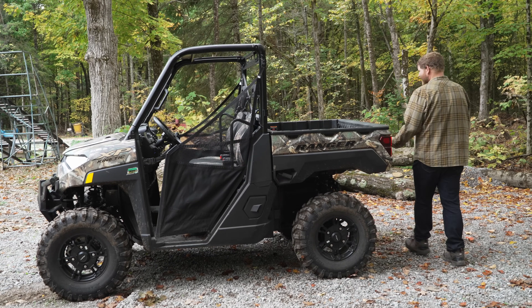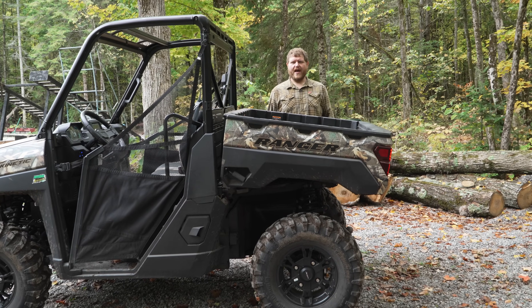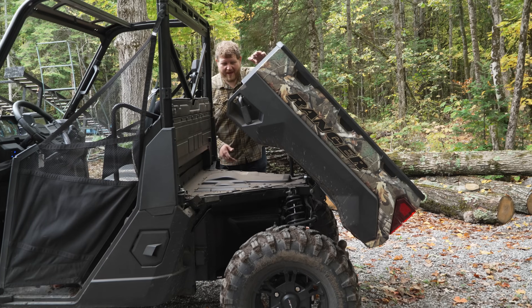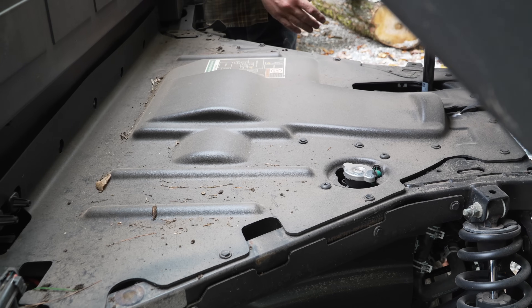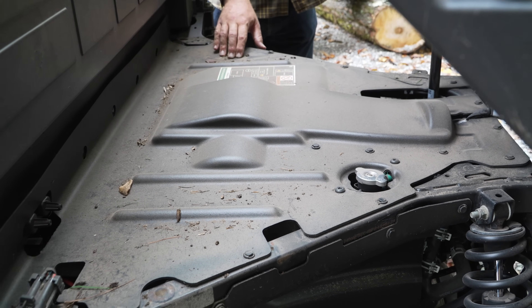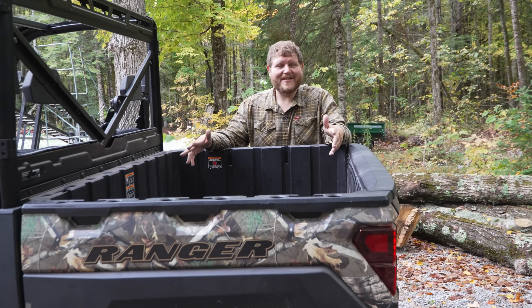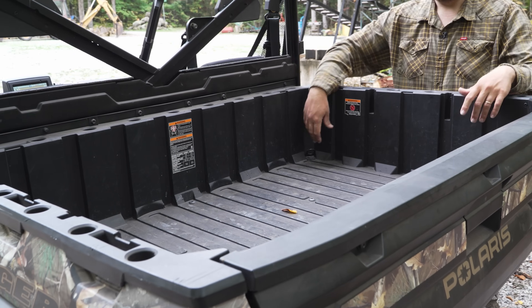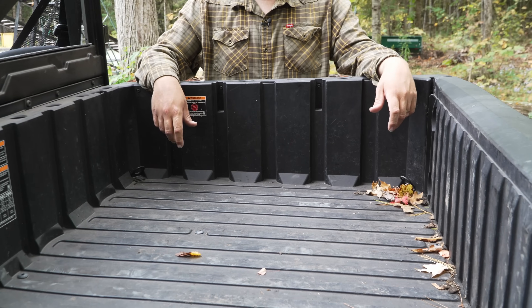Getting around to the back — standard Ranger — which means you're getting a dump bed that you can control from either side. Nice to have the dumping bed; makes it that much more convenient to work with. Underneath, this doesn't look anything like a standard Ranger — it's all sealed up, so you'd have to remove this big shield to do any work. When it comes to the bed itself, you're getting a standard size bed. You're not giving up any utility, and there are D-rings in all four corners for hard mounting points.